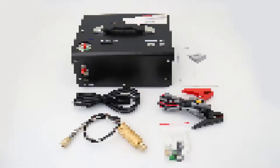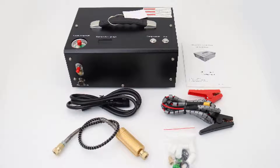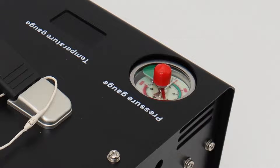12V PCP air compressor suitable for air tanks less than 0.5 liter, and can also fill your air gun directly. Big luminous pressure gauge can set pressure to 300 bar with automatic stop.